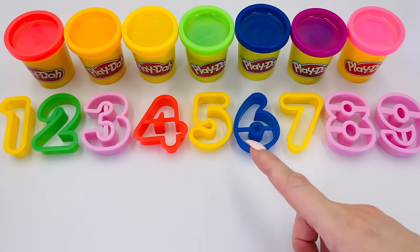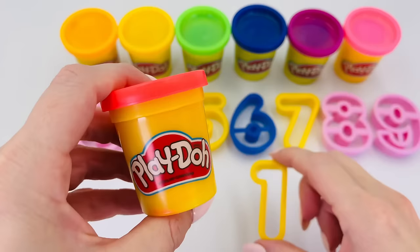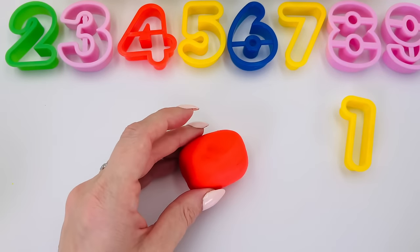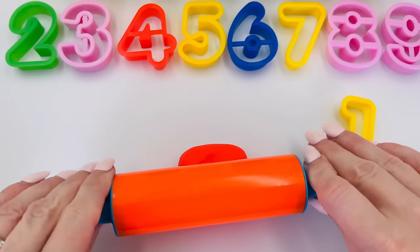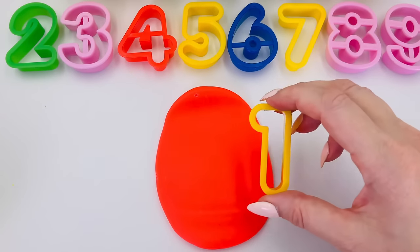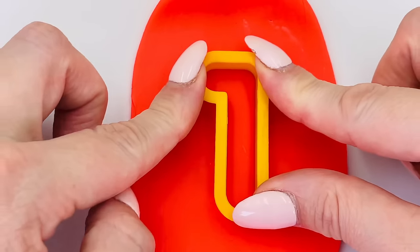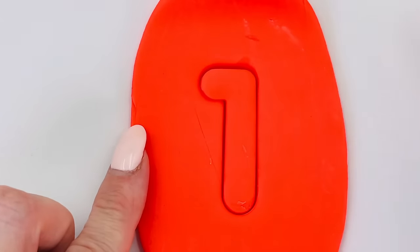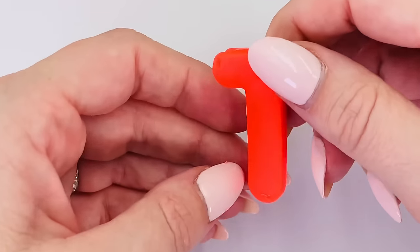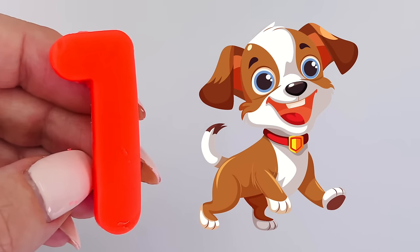Today I'm going to make numbers 1 to 10 out of play-doh. Let's start with number 1 and I'll use red play-doh. I'll just get it out of the tub — it's shaped like a ball, so we need to roll it out flat so we can make our first shape. I've got my rolling pin. Now we can make our first number. Press it in the middle of the dough, press it down hard, and then we can take the shape out. We made the number 1! Fantastic! One puppy dog.